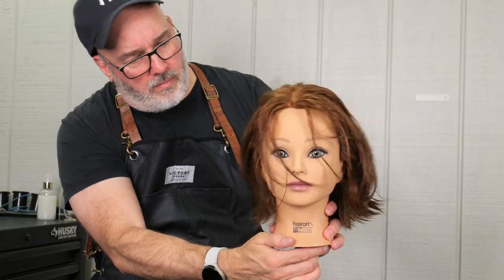Cleaning up any little bits, checking it — it's looking pretty good. I think it's time to style it.